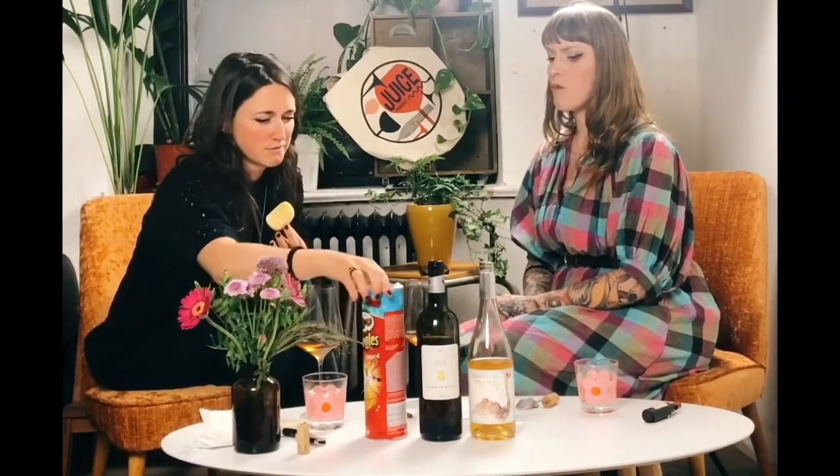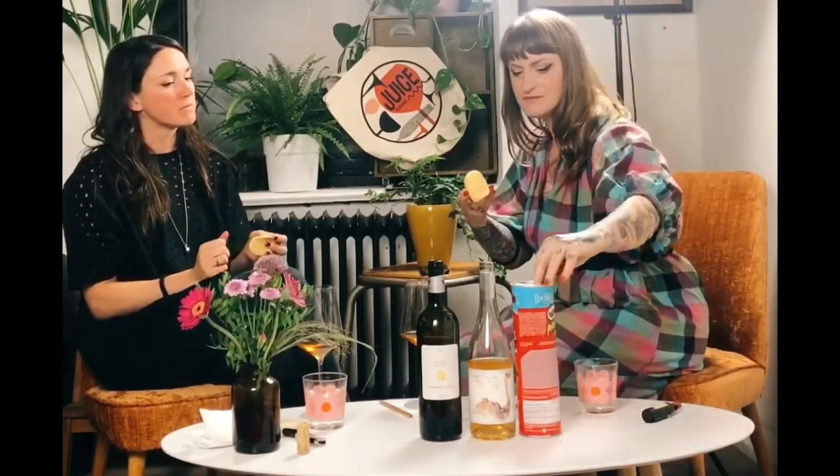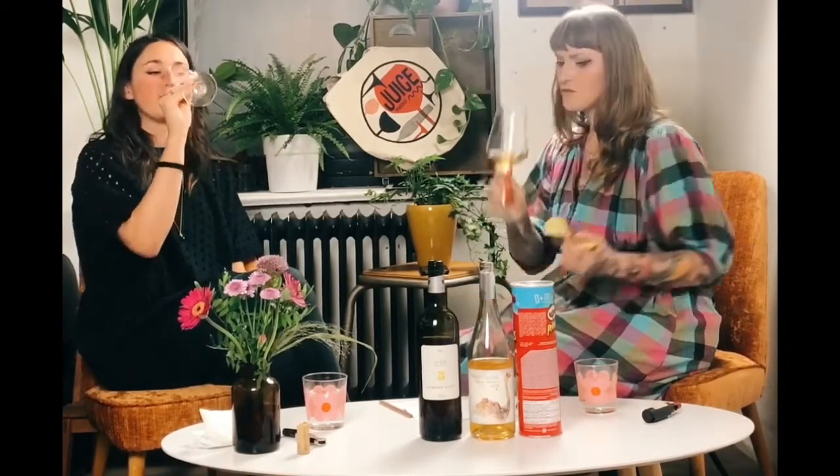I thought about snacks for about 30 minutes earlier — we do have a Pringle, so let's eat one. It does help — the tannins do seem softer. Is it the salt or the fat? I'd go fattier than this. It's just good to taste it because it helps tame down those tannins a little bit.